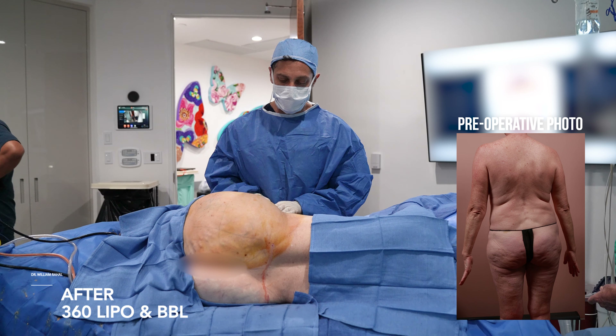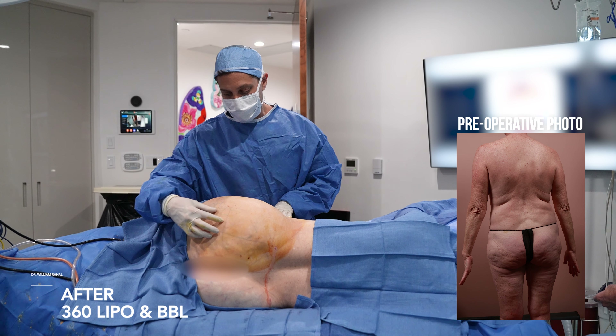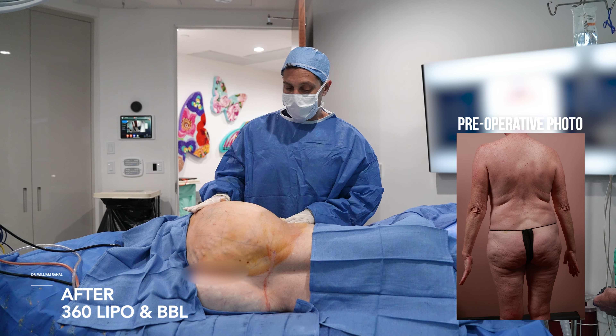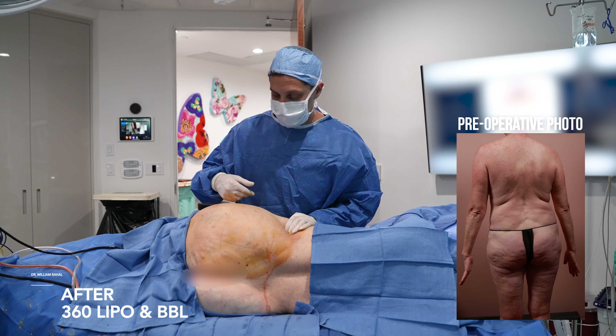So you can see we did addition, subtraction. I added volume where she needed volume, which was here and in the hip dip. We took down the saddlebag and we expanded the buttock as much as we can.